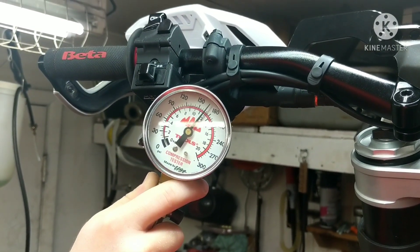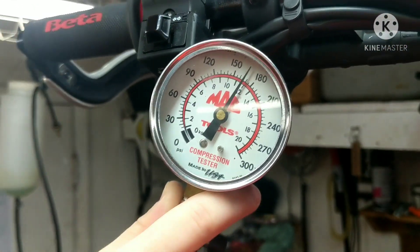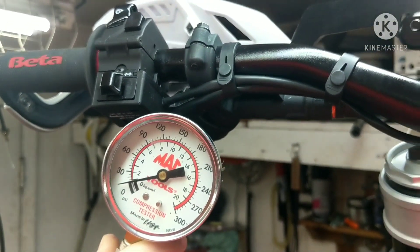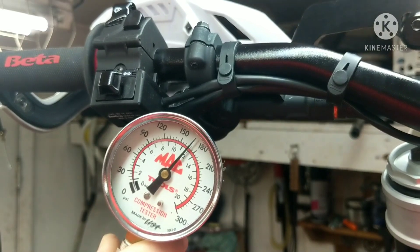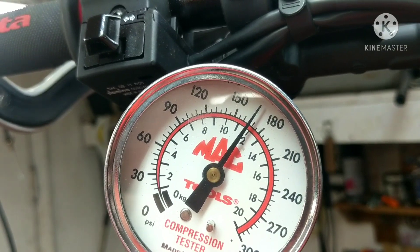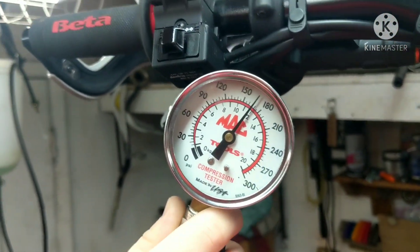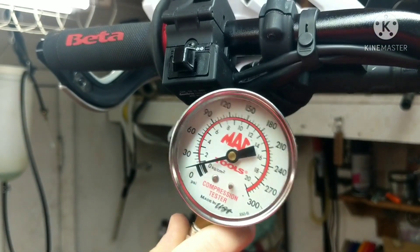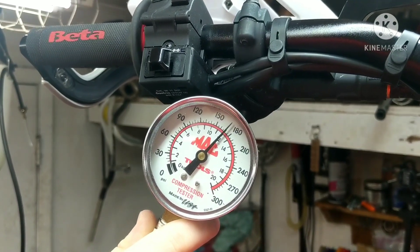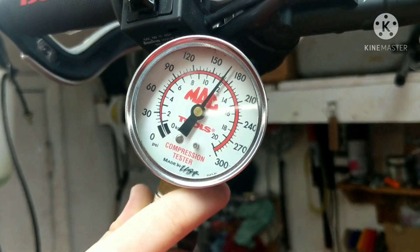All right, so we got about 170. We'll do it again with the throttle wide open — another reading, it's about 170 right there. One more time. All right, so we're at 170, and that's with two and a half hours on the bike.